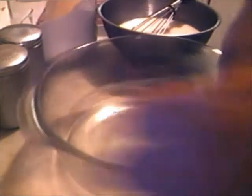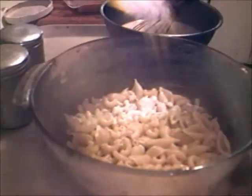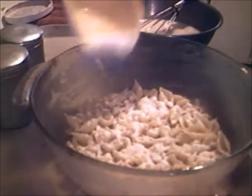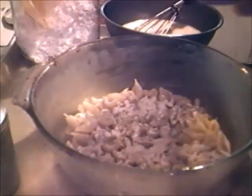All right, now the first thing you're gonna do is put some butter, add it in, then some pasta. A little flour on top of the pasta. Put some salt and pepper. Layer it in like this.